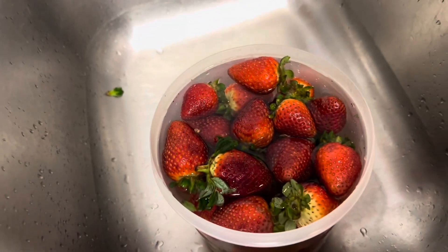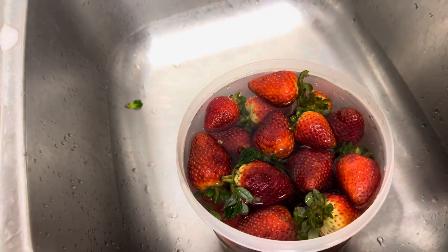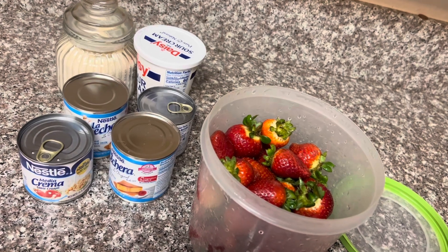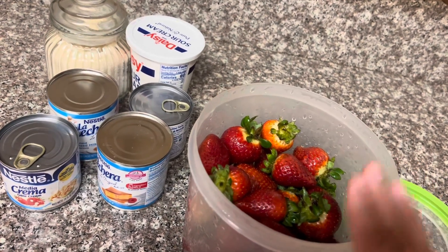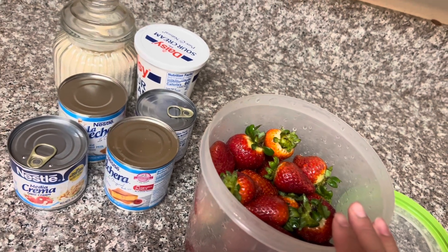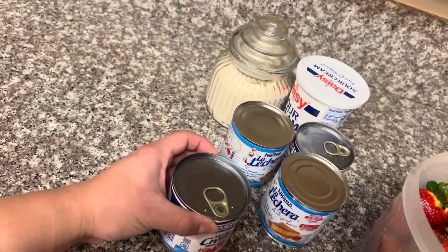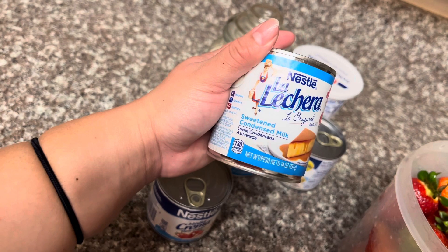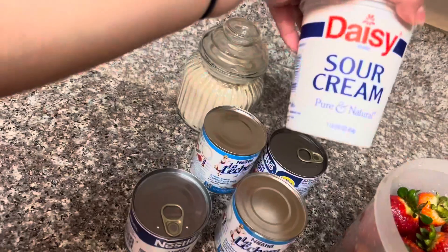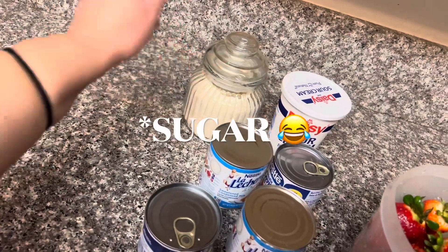If you guys want to stay tuned, just keep on watching. So here I have my fresas — I bought one big box. I'm washing it with water and salt. Here are the stuff I'm going to be using: of course the fresas, all washed and clean. I'll be using two media crema, two lechera sweetened condensed milk, half of sour cream, and a pinch of salt as you like.